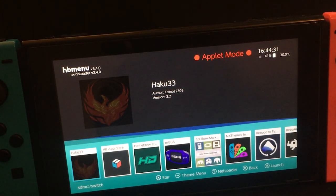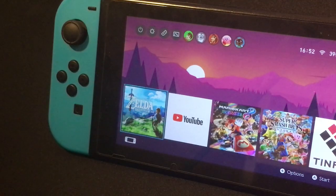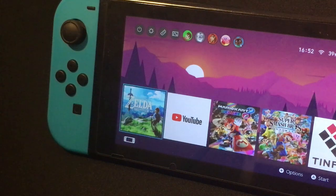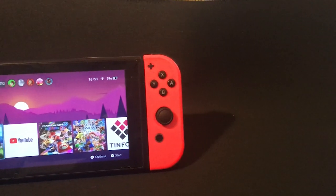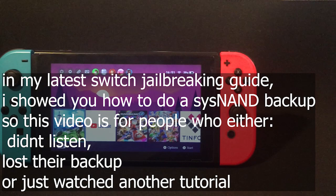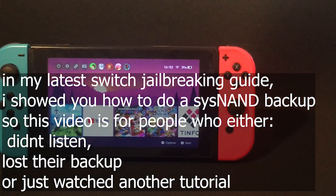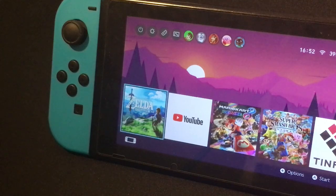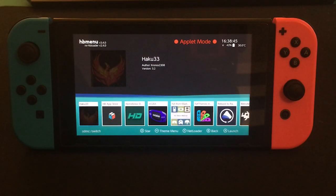This pretty much performs a hard reset on your Switch, removing literally everything. This should only be done if you don't have a system backup, because if you have a backup you can just restore it and the jailbreak will be gone. But if you don't, we'll have to use Haku to completely remove everything off your Switch. Normally, if you just did a hard reset it will remove your custom firmware, but if you go online you still might get banned.